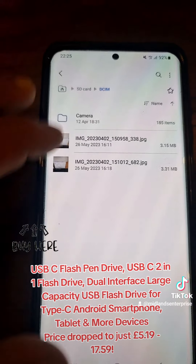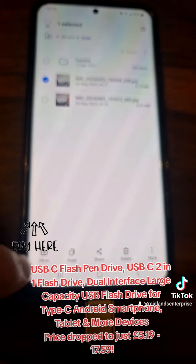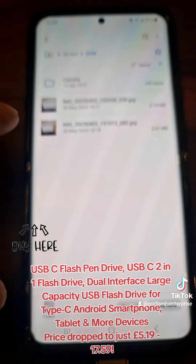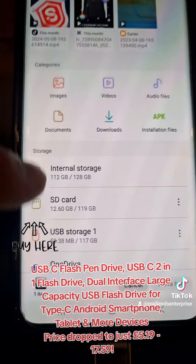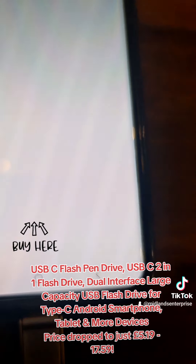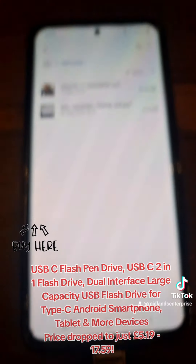I go into DCIM and I want to copy this file onto there — I select it, then click Move. I move it, go back, and as you can see it's now on the USB storage. I click Move here and that file is now on the storage device.